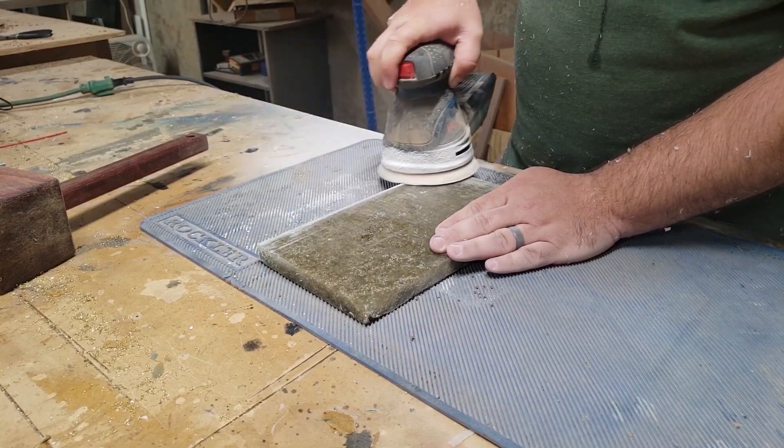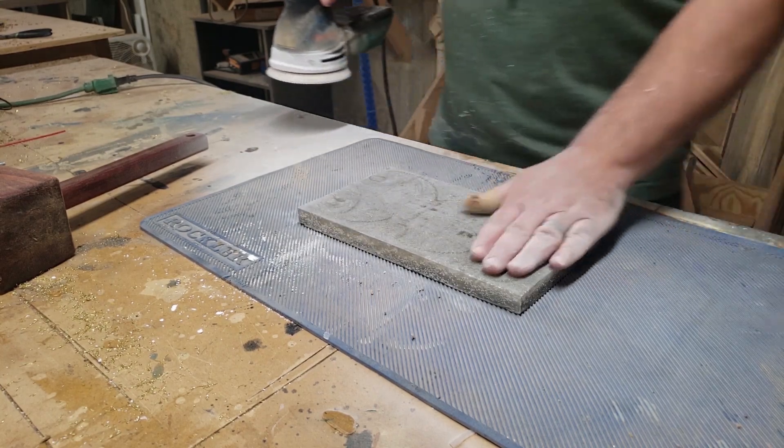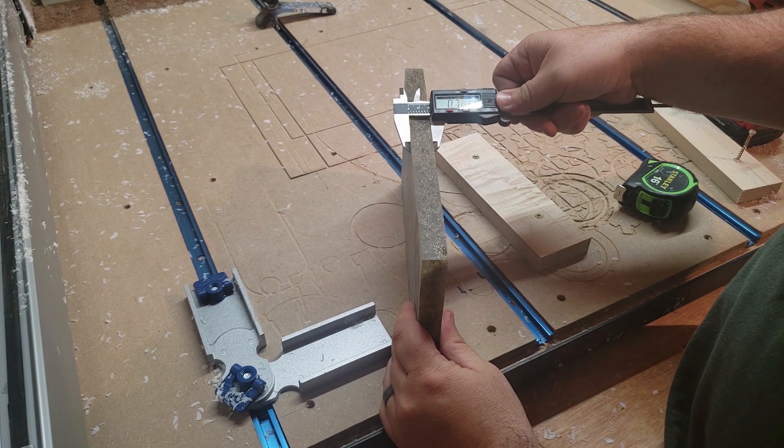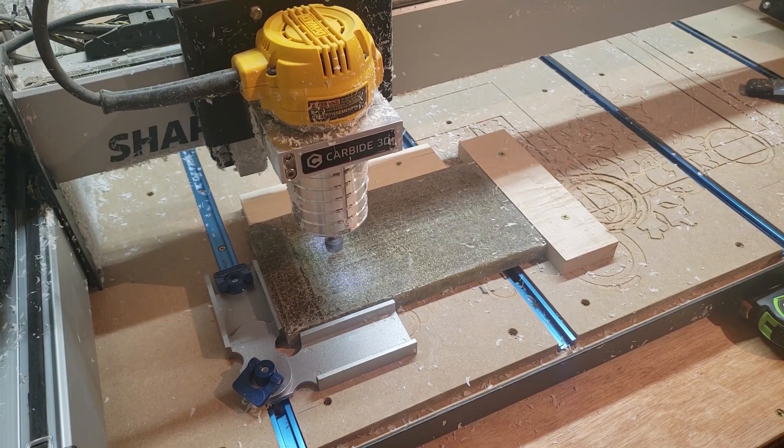Overall I took off about a sixteenth of an inch on both sides to get the entire piece flat. This brought the final stock thickness to three quarters of an inch. Now that it's flat, let's carve the tray.